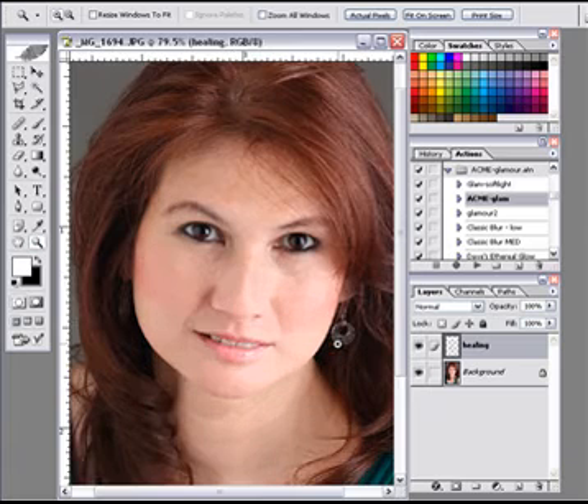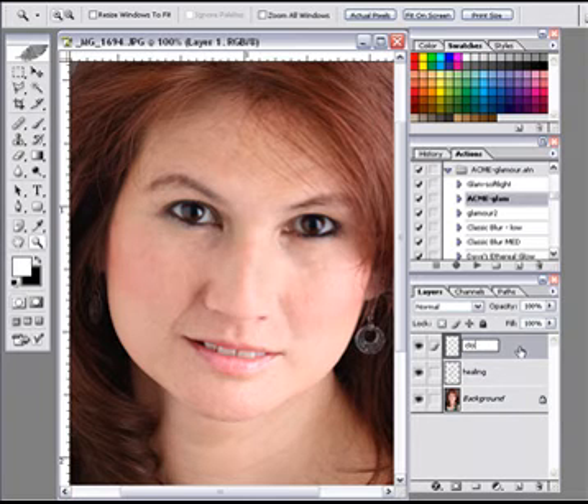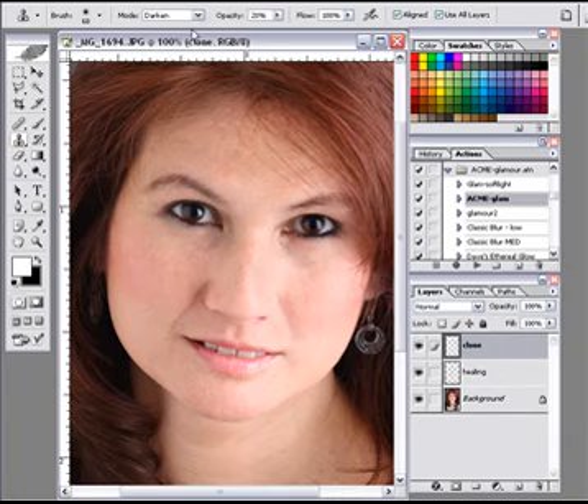We still have some more work to do. We're going to come into the face a little bit tight again. I'm going to create a new layer above that — we're going to call that Clone. We're going to use our Clone Stamp, set it to Lighten at about 25%. I'm going to set it to all layers and come right in here and lighten up some of these darker areas, tapping it in at 20%. We're not doing anything drastic, and we're doing it on a layer that is non-destructive.